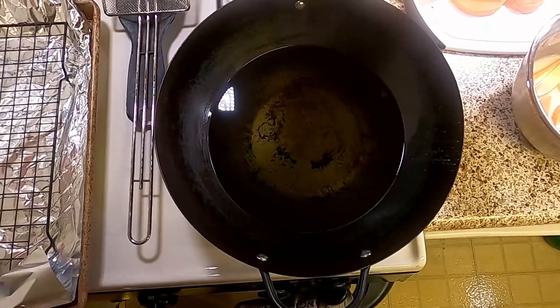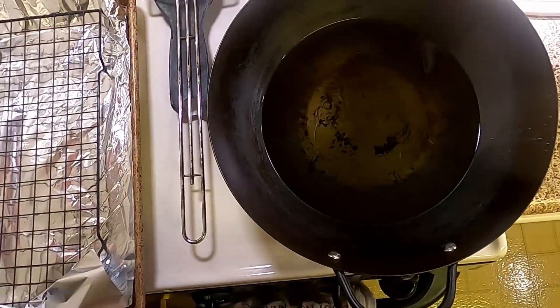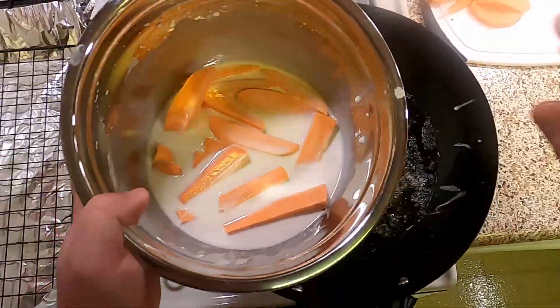Now we have a little wait because we're bringing our five cups of peanut oil up to 375 degrees. The recipe says six cups — I only had five, I know I'm a rebel. Once we hit 375 degrees, we're going to go ahead and start dropping our potatoes in.